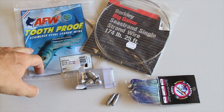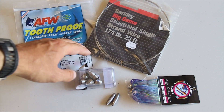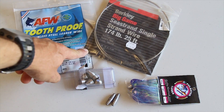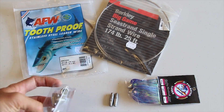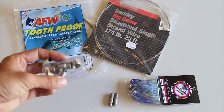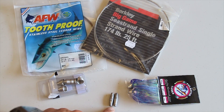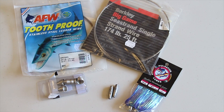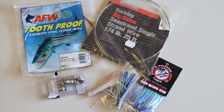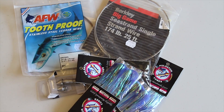You'll need some AFW wire — I like the 44 pound, it's easy to work with and it seems to work fine. You need some heavy-duty big-game wire; 174 pound seems to be doing fine. You need some bait springs depending on the bait size — large, medium, or small. You need your weights and then various attractants. Pulsator makes a whole range of them and they all seem to be working. I've been having a lot of luck with the blue color, so I've got a preference for the blue.